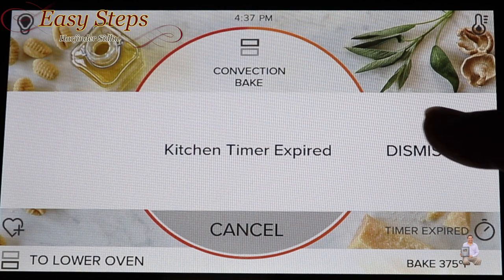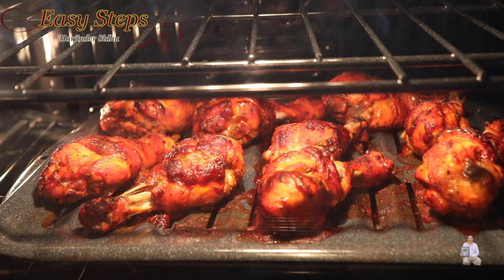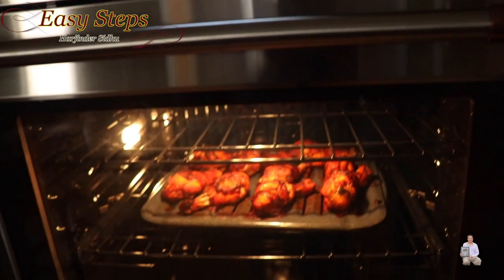We've cooked the chicken drumsticks for half an hour. I'm going to turn off the oven and let them sit inside for 10 minutes so they cool down before I take them out. As you can see, the chicken drumsticks are fully cooked. Each oven has its own setting, so it may take longer — please cook until fully cooked. The meat has started to pull back, it's nicely exposed and bubbly.